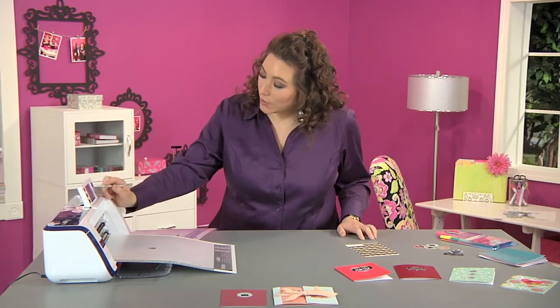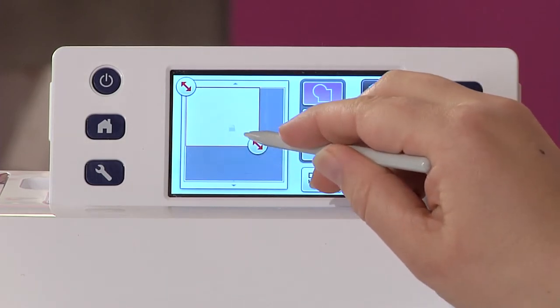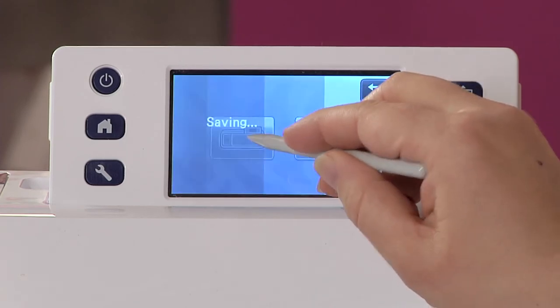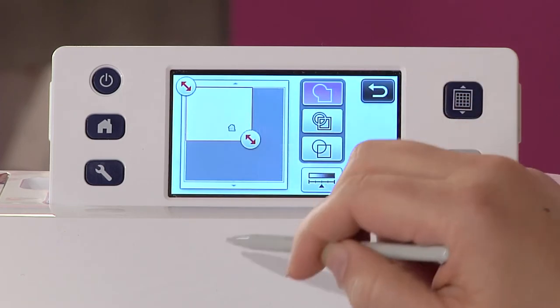Once I see it on the screen, I'm going to choose the outline scan and simply drag in the red arrow to get a nice tight scan. Then I'll hit save and save it into my machine, and once that's saved I'm going to hit okay.